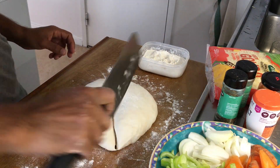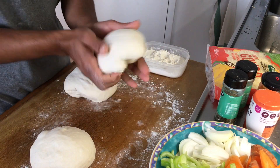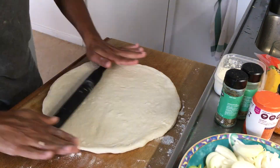I am preparing 3 pizzas, so cutting into equal parts. Now the crust will be made not too thin and not too thick. Still it will be a big pan pizza.